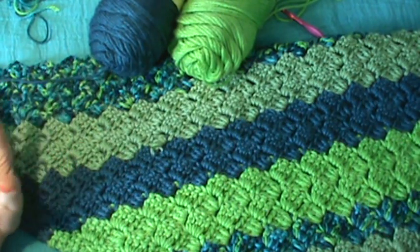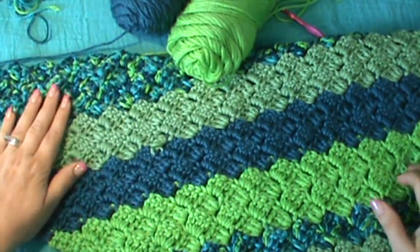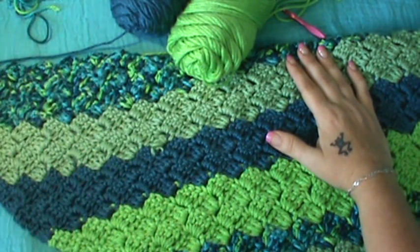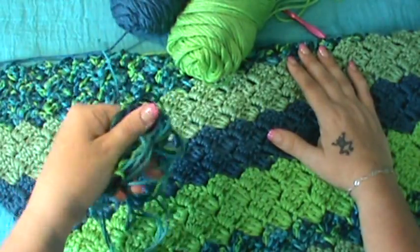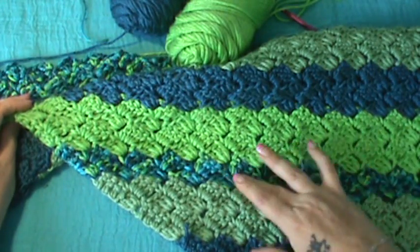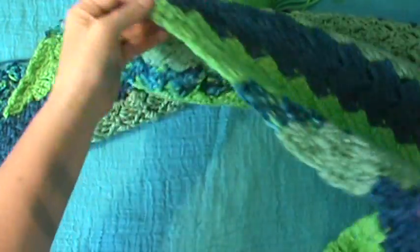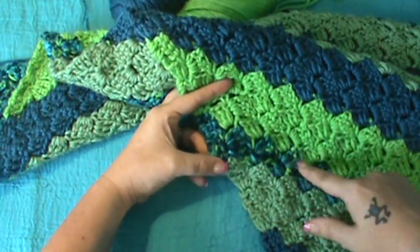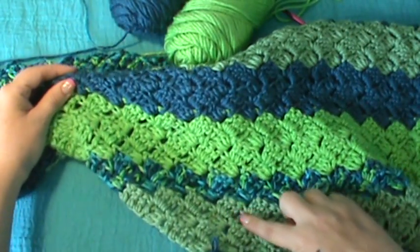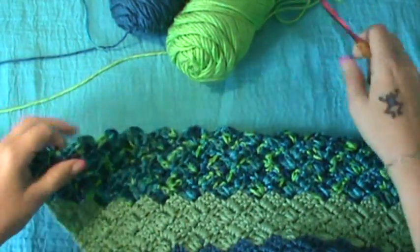I ended up with about 46 blocks. Whenever I got to the center, I put four blocks of the mixed color instead of two, which you've seen me do throughout. I put only two rows of the mixed color in between the solid colors because I didn't want a whole lot of it throughout. This right here is the sage color.